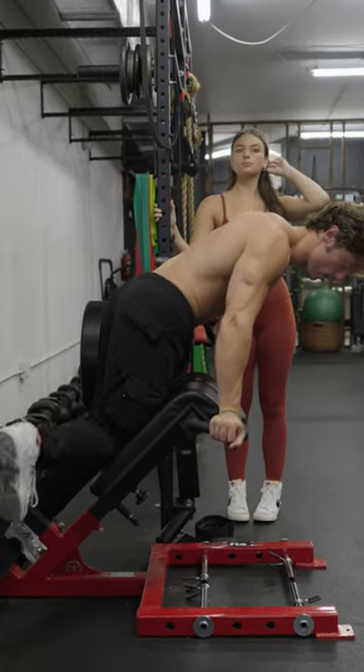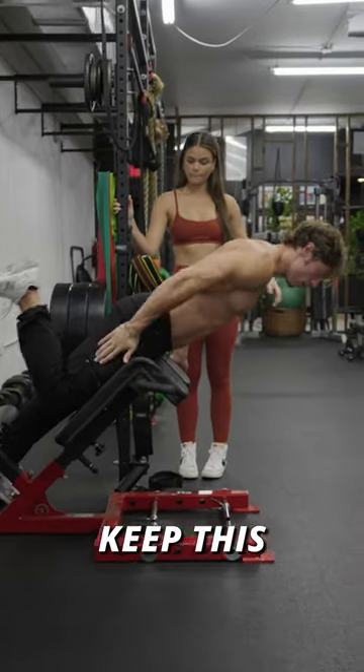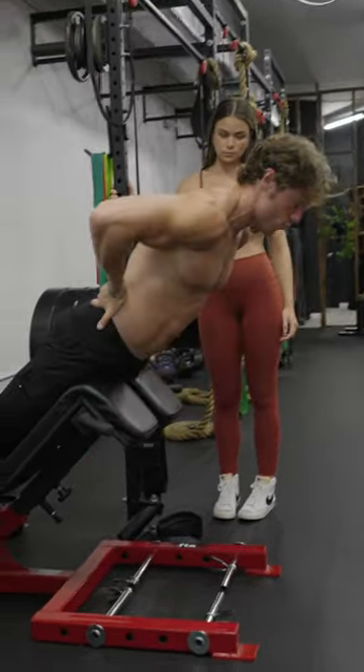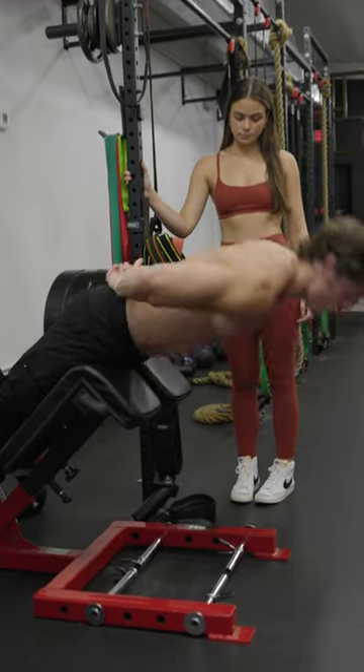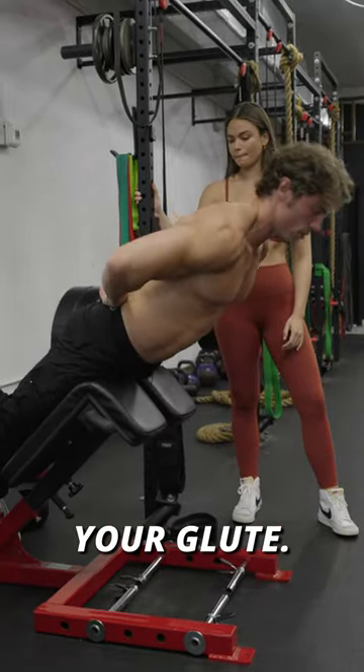You wanna do the one leg variation. Always start with your weaker leg first. Keep this leg back, right here. You almost wanna think of squeezing your glute — the top half of your glute.